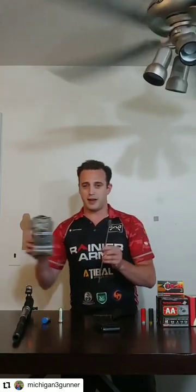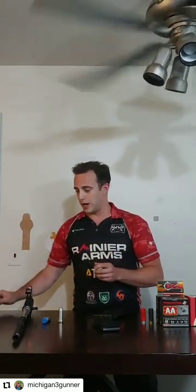The easiest way we found for these small burrs is to take some very fine steel wool on the end of a cleaning rod and only hit the burr that's sticking up very, very gently, and it won't give you any problems.